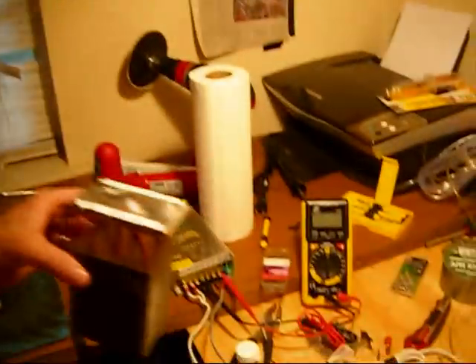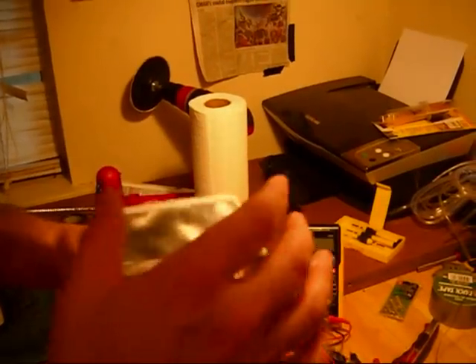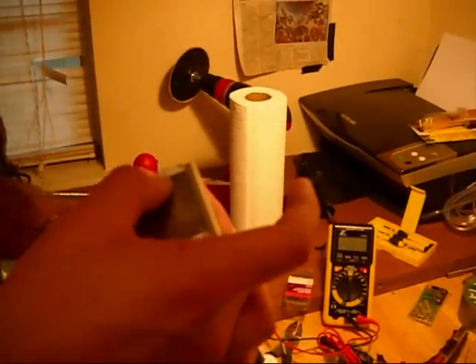Now that I've gotten this flattened out, I need to kind of let it cook for a little while. By cook, I mean I just need to let it stay in the heat for a while so that it solidifies nicely the way I want it to.